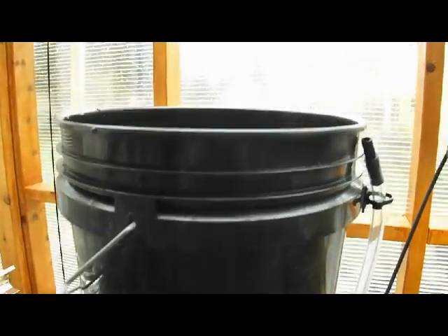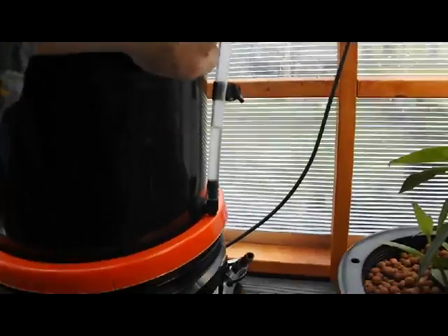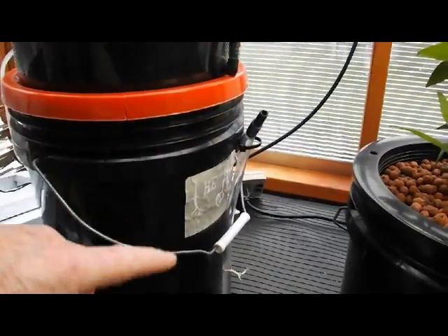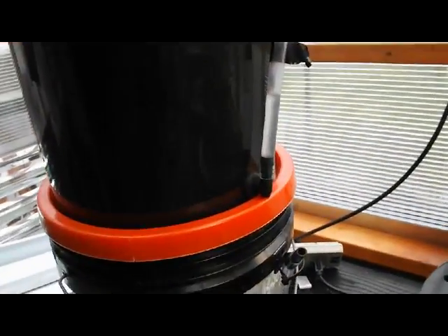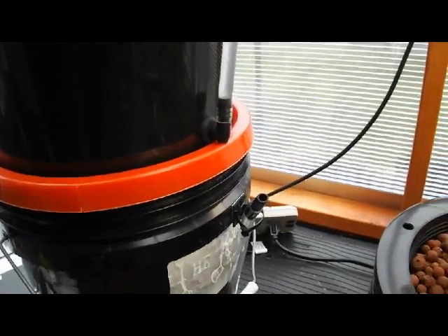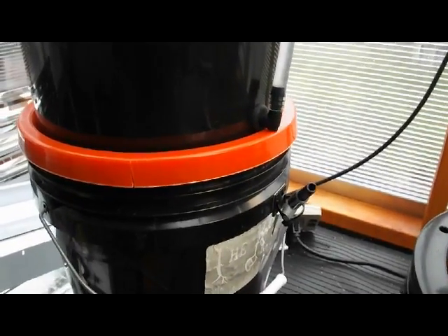What you do as far as nutrient control is just control it in the top bucket. You maintain the level in the bottom bucket and you control the nutrient solution strength in the top bucket. We're going to use the standard root spa buckets with the level setup and the multipurpose tube, so we can tell the level in these reservoirs. We can also attach an air pump to do an intermittent aeration setup — put a timer on the air pump and every 15 minutes or so you can aerate the solution.